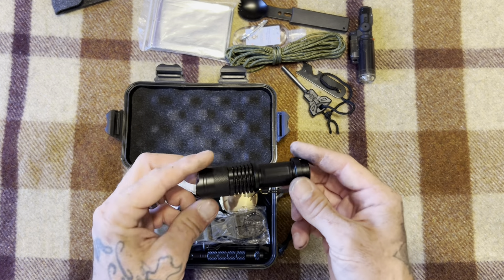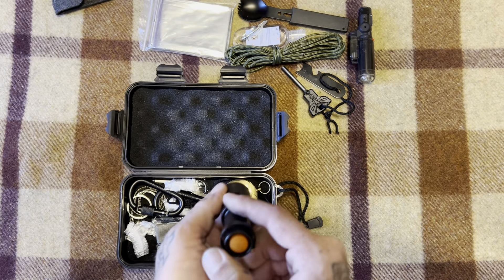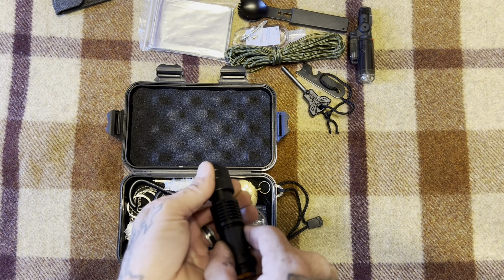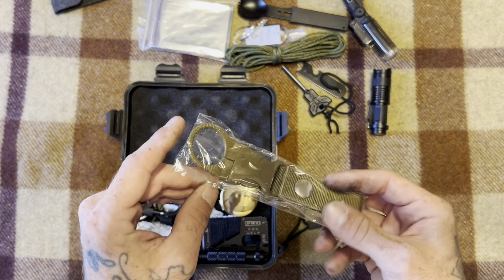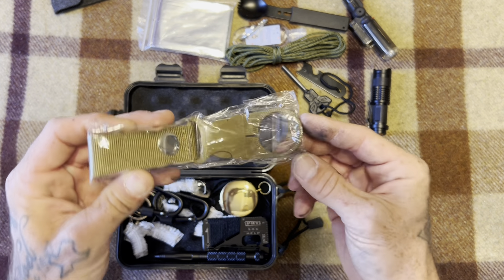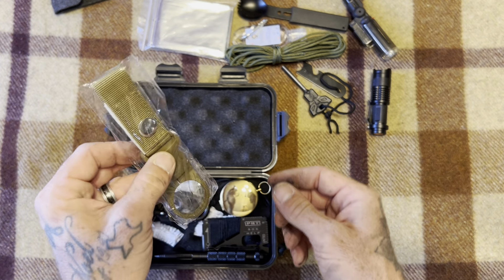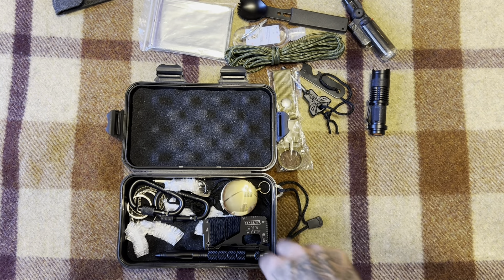You get a little flashlight in this kit as well with three settings. There's also what looks like a water bottle holder — it's designed to hold a regular water bottle with a spin lid. You can hook it on your pack, your belt, or hang it anywhere you want. I've got a couple of these already so I'll just add it to the collection.